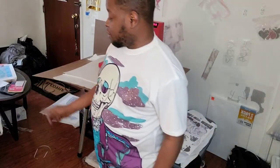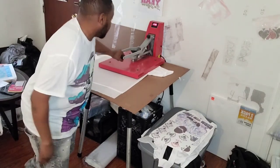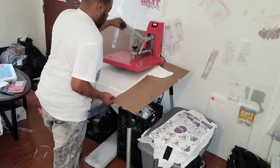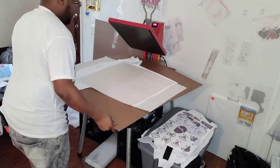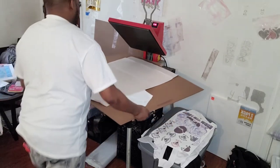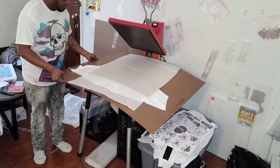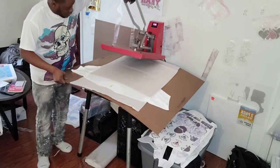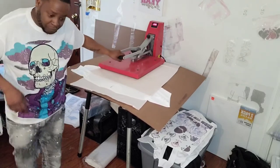This one right here is gonna be fire. I gotta show y'all the other ones — wait till y'all see them. Also, if you haven't liked the video yet, smash that like button. I'm spinning the entire board — everything stays in place. Press this side. I got one more side and it's done.